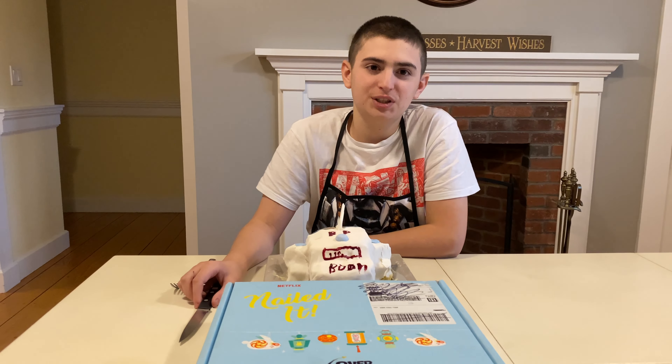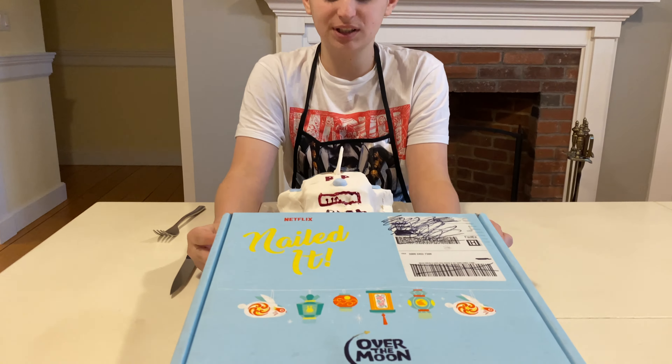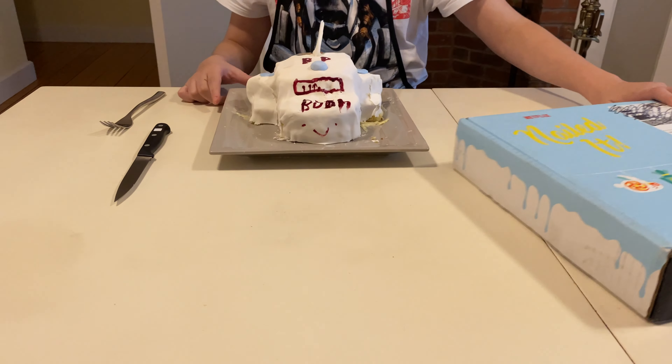Hello, welcome back to another Bryce Tries. Today I'll be trying a cake I made, but before that, we just did the Netflix Nailed It Over the Moon little Zoom event, and this is the cake that we made.